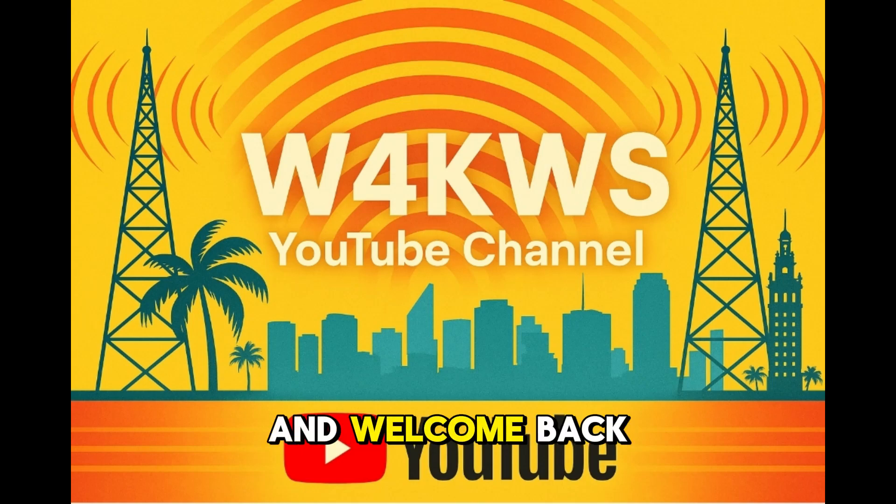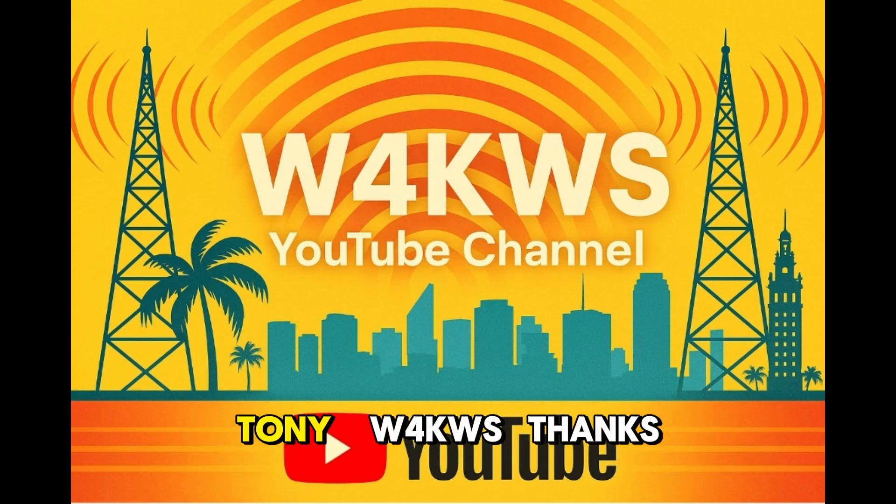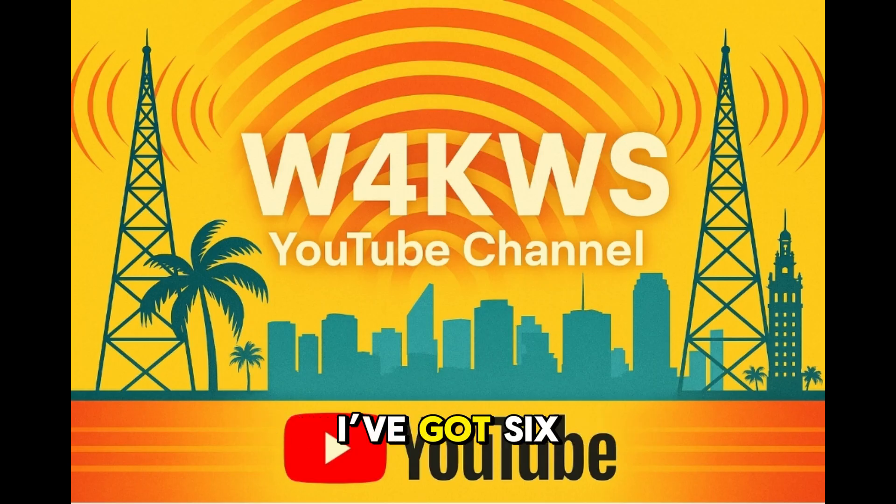Hello everyone, and welcome back to the channel. This is your host Tony, W4KWS. Thanks for tuning in today. Whether you're brand new or a seasoned operator, I've got six fun and easy ways to stay active in amateur radio. From satellites to portable ops, we've got something for every ham.